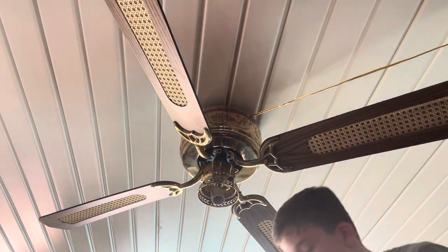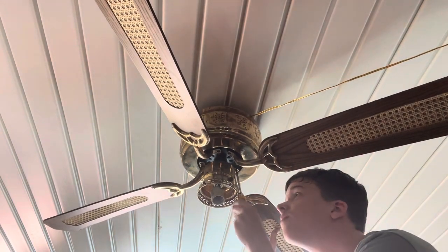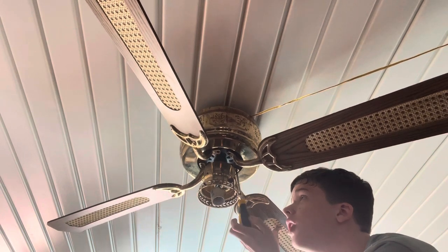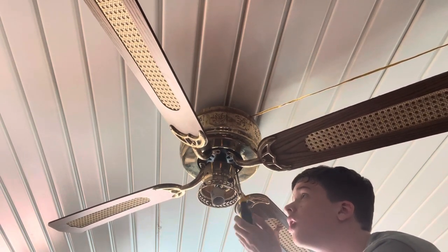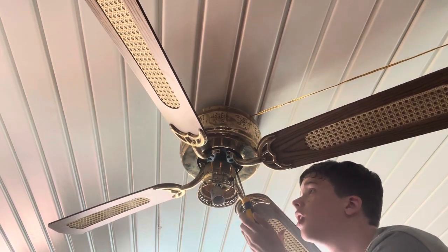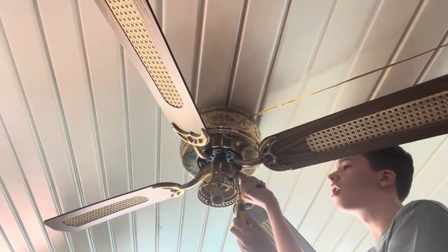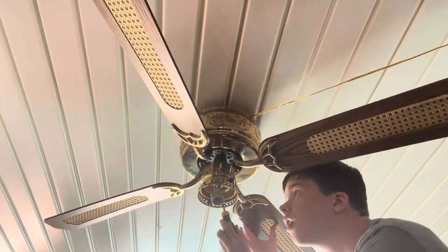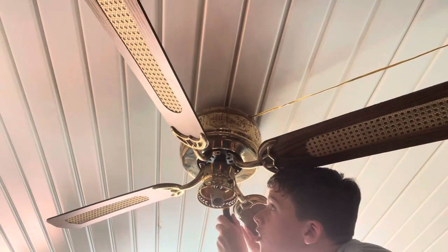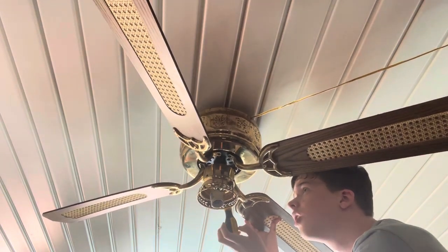Now the next thing is to remove the fan blades. This thing is loose but at least it's not going to fall out or anything. Didn't bring a power screwdriver, but at least the blades are in great shape.